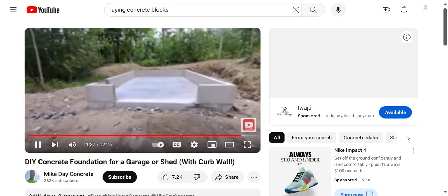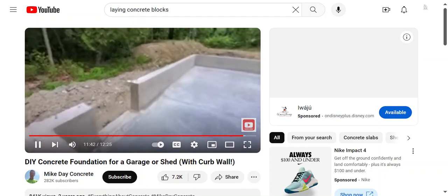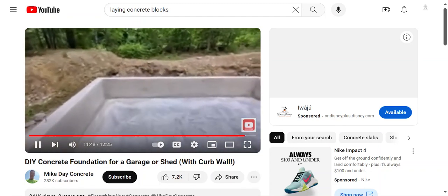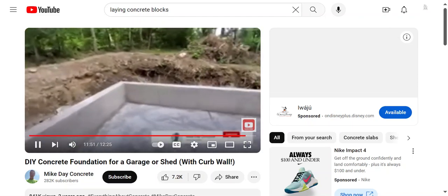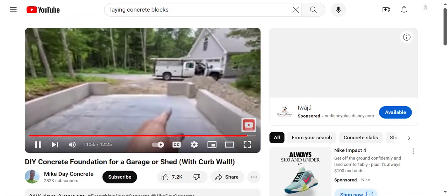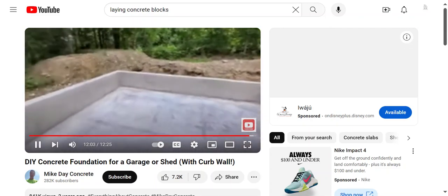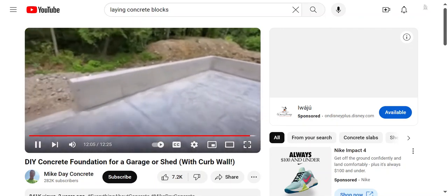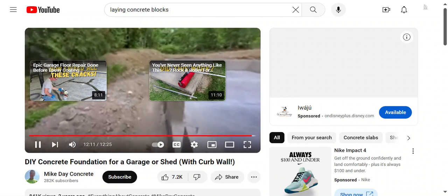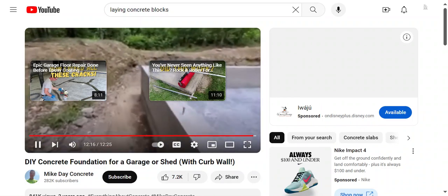We got our 16 by 24 slab done with a two-foot knee wall on it. We did the knee wall afterwards using aluminum forms — you can see how nice that came out. Three-foot panels with filler panels, 16 by 24, with the rough opening for the garage and the rough opening for a pass door. You can see how square everything lined up — it came out really nice.